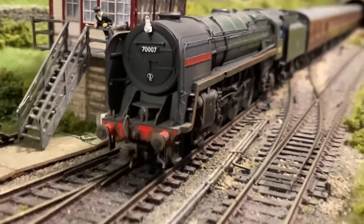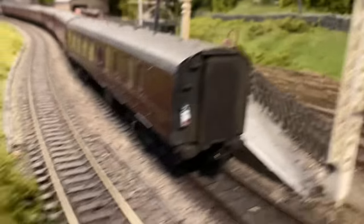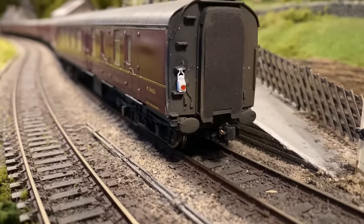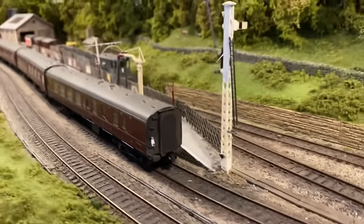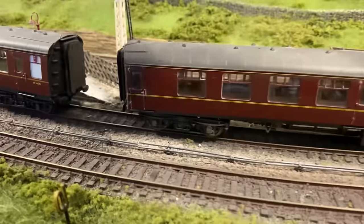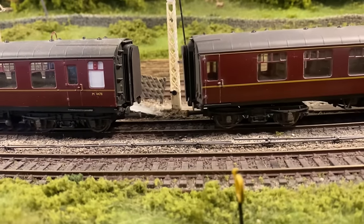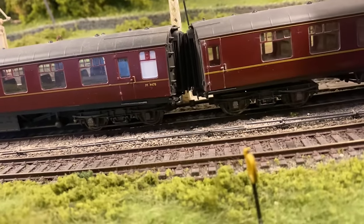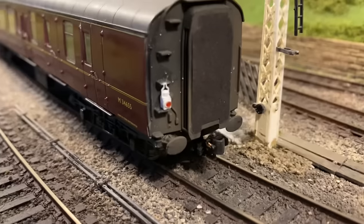They make a nice difference, especially if you're filming your layout close up like mine. Model U also do brake lamps that go on the rear of your brake coaches. I've glued a lamp onto the brake coach at the end of each rake. I have a KD coupling on the end of each brake coach and use the West Hill Wagon Works magnetic couplers, which means I can use Hornby, Bachmann, or whatever coaches interchangeably even if the coupling heights are different. KD on the end and then stick a Model U lamp on the end as well.